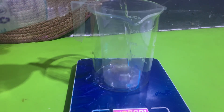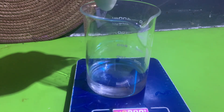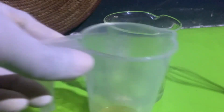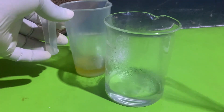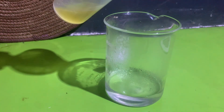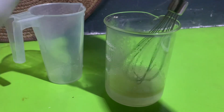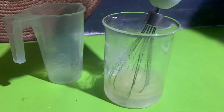Today I'll be making a moisturizing cream and I have my oil phase and my cool down phase. The ingredients will be put in the description box. Here I've melted my oil phase and I'm adding my oil phase to my water phase and I will mix.